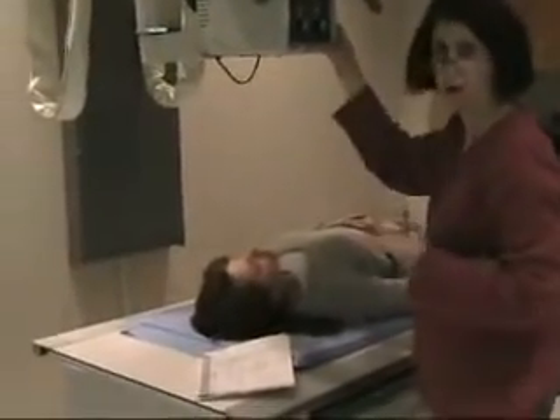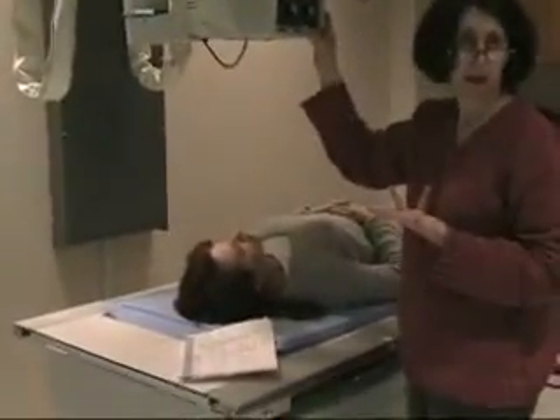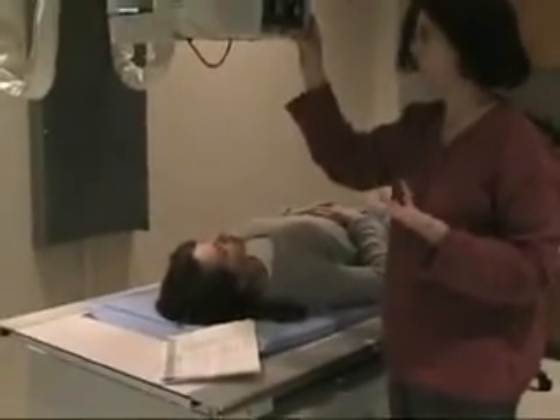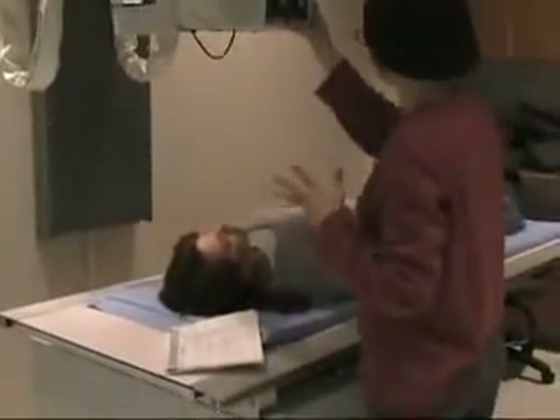Different texts will probably have their own way that they get the odontoid the best. Some of them might angle, some of them might shoot you a different way, so you're probably going to see different approaches — but this is the way that we're going to do it.